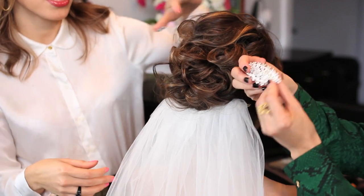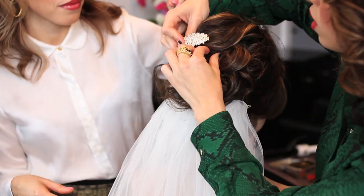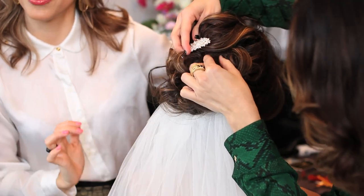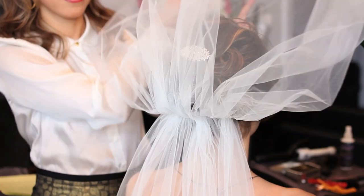And then Melis is going to place — now I'm going to put this beautiful pin on the top. It's going to accentuate the up-do, and that way when the veil is down, you're going to have a beautiful accessory in your up-do. Voila, we put it like that.